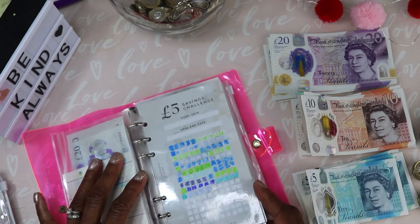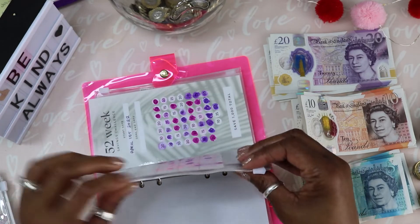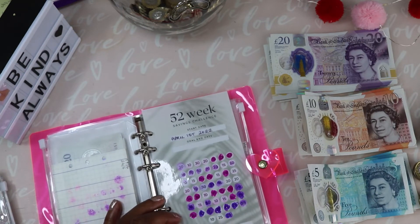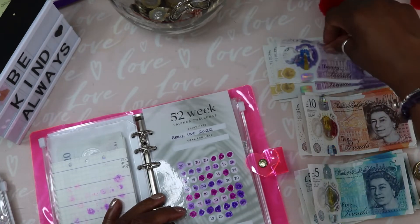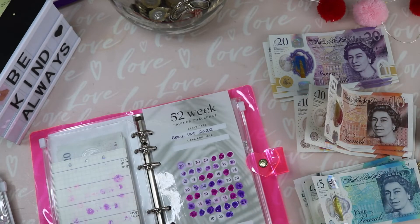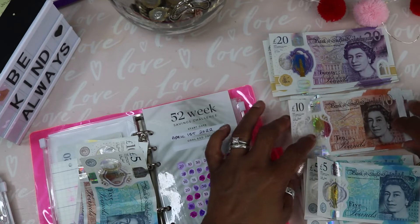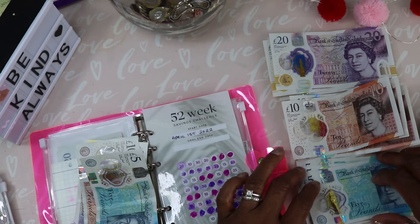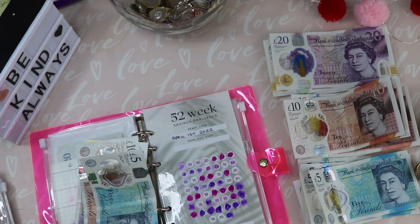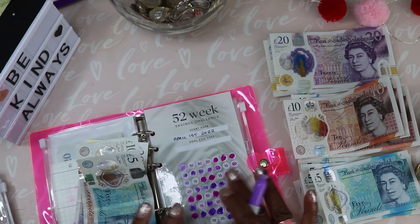Now we have the 52-week challenge and I believe this one's coming to an end — yep, I'm going to complete this one today. I'm putting in £35: that's twenty, thirty-five. I've been tempted to get myself a cash tray but ideally I'd like to make one — I've got some foam board and craft supplies that I'd really like to use. So that's £35 for the 52 weeks.